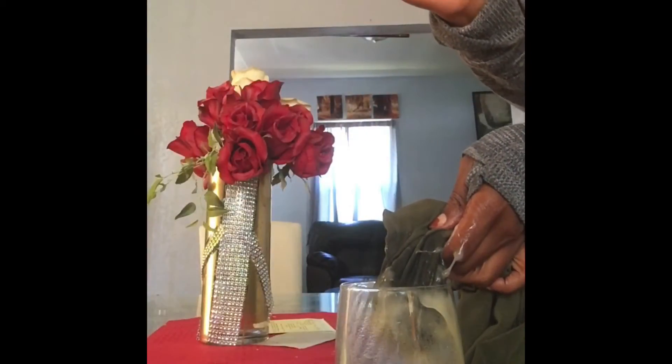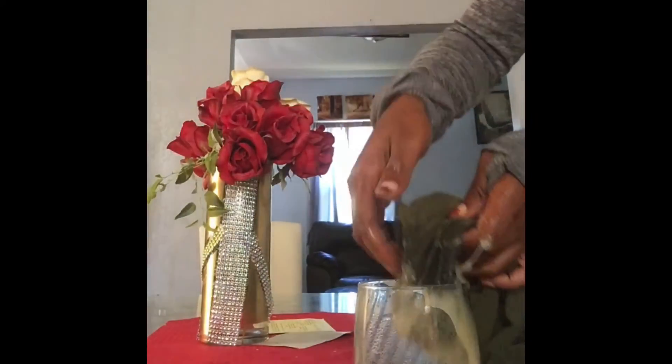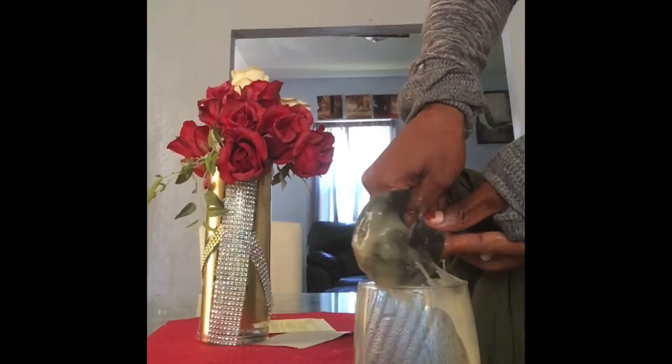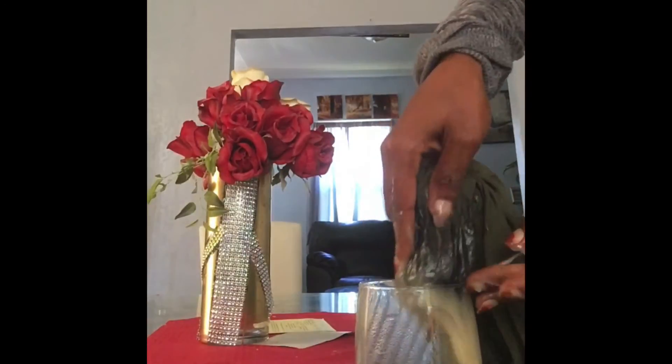This is all-natural gel that we made ourselves — no chemicals, no parabens, nothing — and we know exactly what's going into the product that's going into our hair. This is why I love this journey so much. I really hope you're joining on this natural hair journey. Thank you for watching and I will catch you on the flip side!